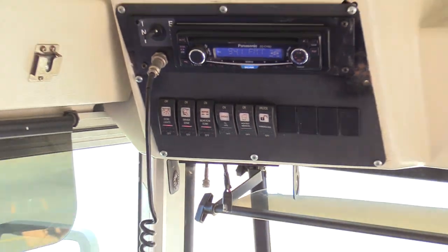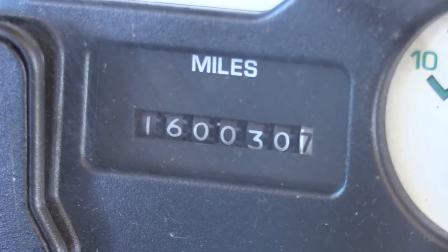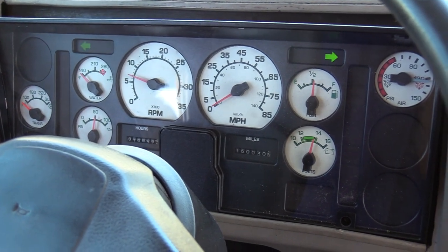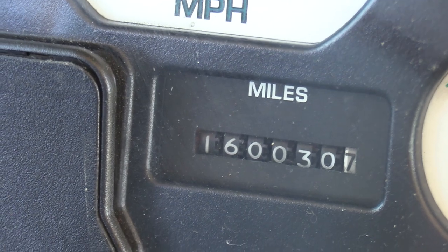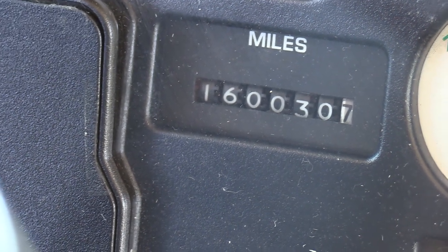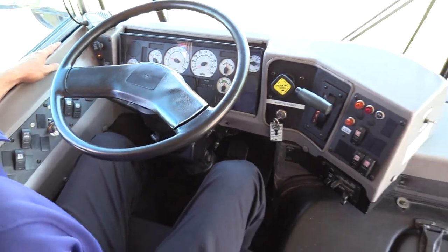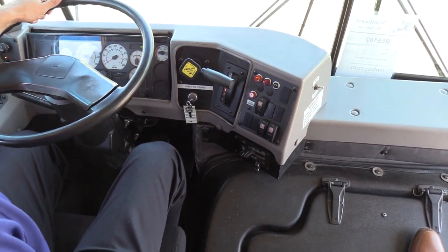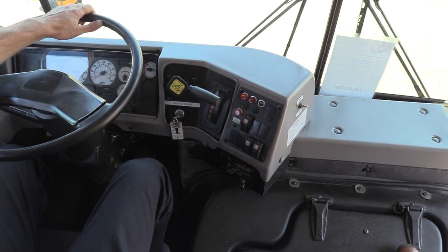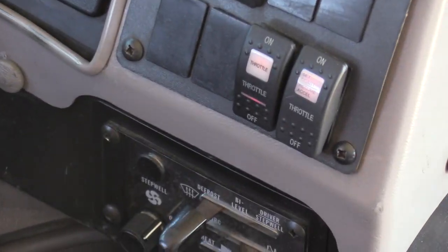Moving on through the dashboard, you've got trans-temp, engine water, oil pressure — oil pressure's looking great. Standard RPM and miles per hour. This bus has 160,030 miles on it — I was initially looking at the hour meter, my bad. Rest of the normal gauges: fuel, alternator, air pressure, transmission shifter, and HVAC ventilation switches on the dash.